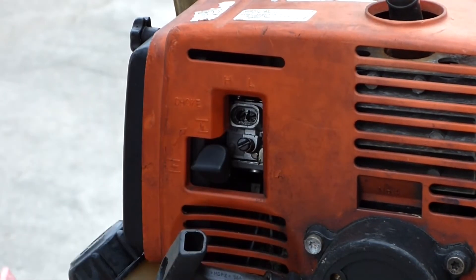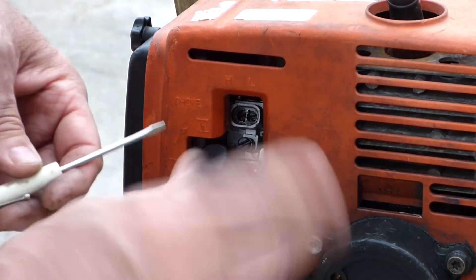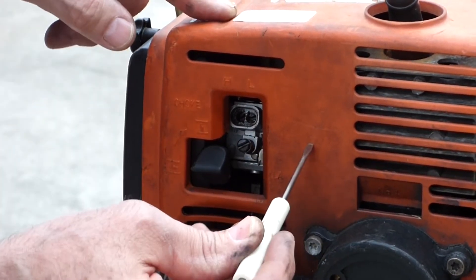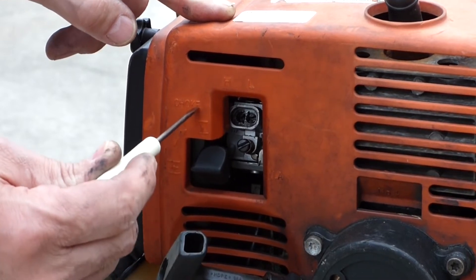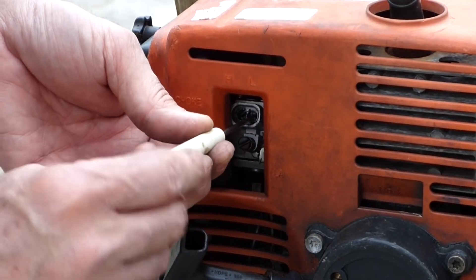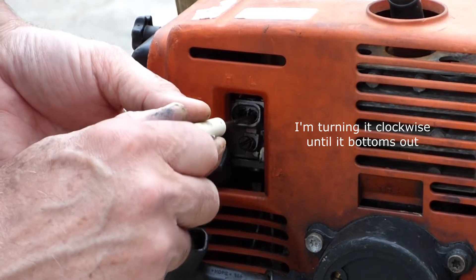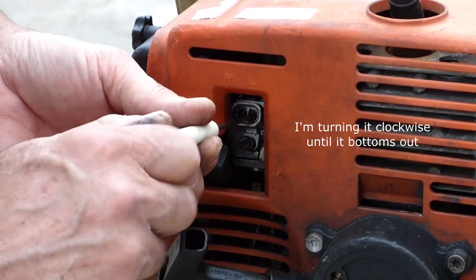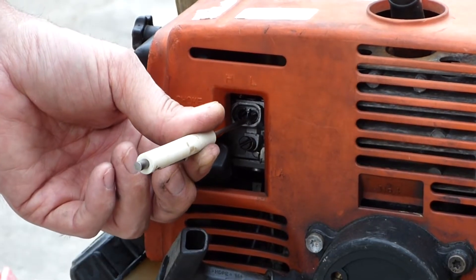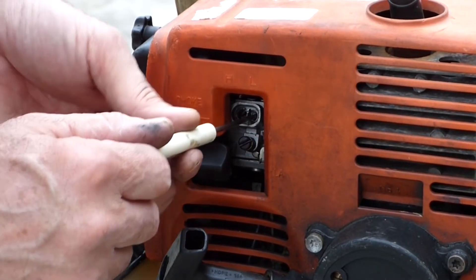If you adjust these screws and you lose your place, typically they set them out a turn and a half from the factory on both the low and the high side. The low side is closest to the engine, the high side is furthest away. I'll check and see where this one is — there's a half a turn, one turn, one and a half, two turns. It's at two full turns.